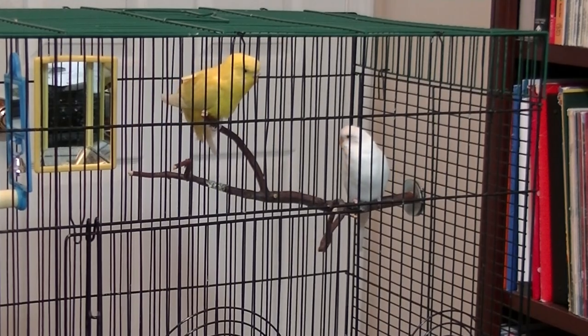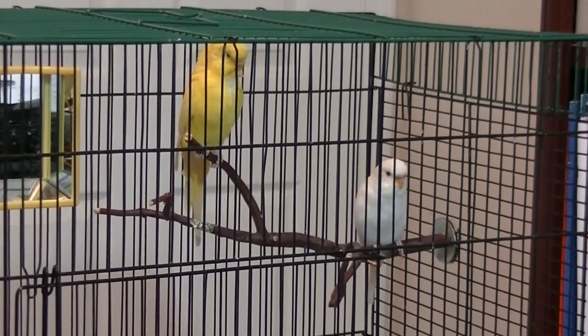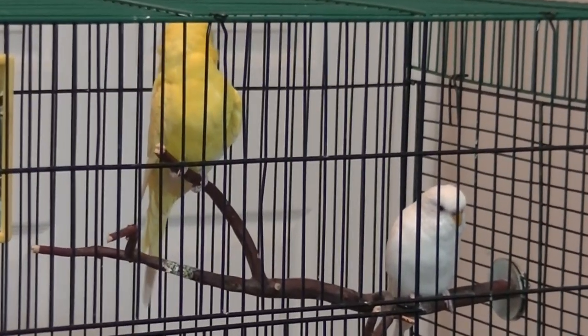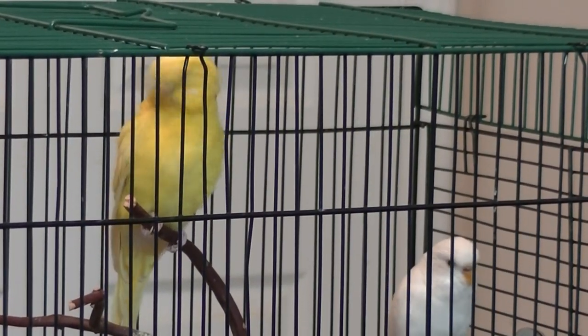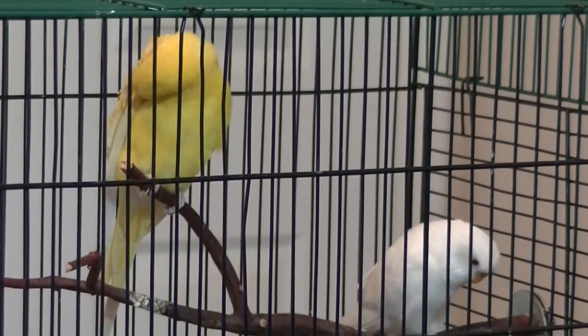For birds with washed-out cere colors, you may have to tell the gender behaviorally. The pair also needs to be bonded, meaning the female needs to accept the male as a partner. Budgie females can be picky about their partners, so if you've got a pair that's not bonded, you may actually have to introduce the female to another male with whom she wants to breed.